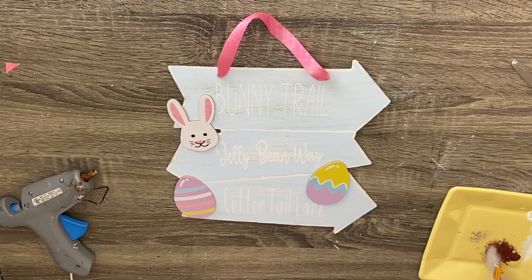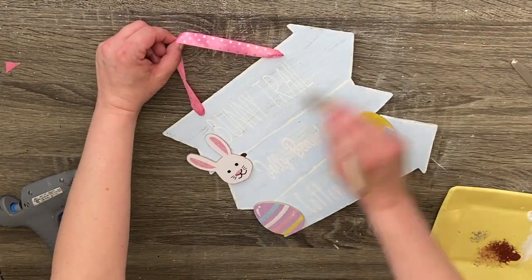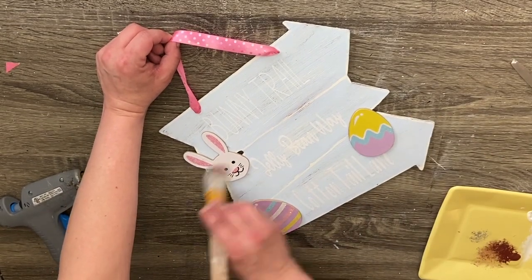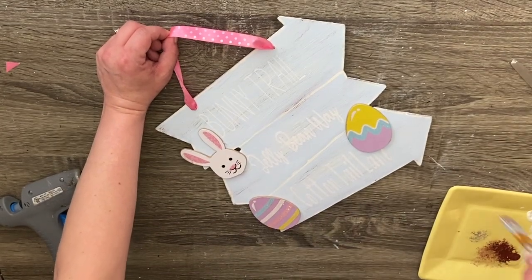I lied — we're going to take some chocolate bar and do a little bit more distressing because I thought it needed some more. I just went over the vinyl lettering and the little eggs and the bunny and all of it. I like the way this turned out — I hope you guys do too.